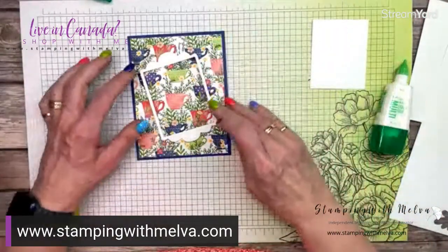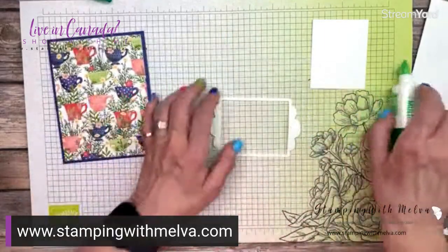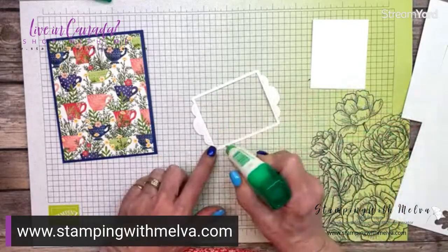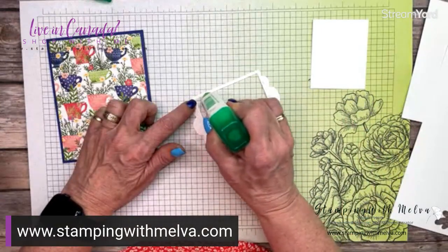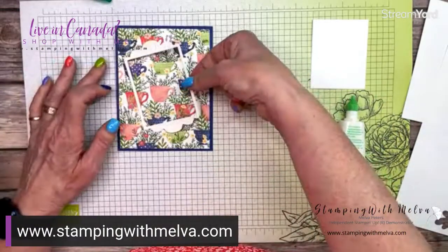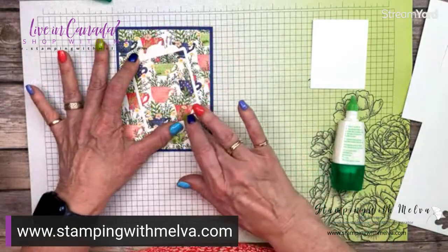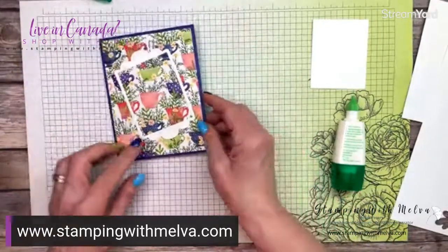Now I'm going to use this frame — it's a Frames blog hop, so there's my frame. I'm just going to adhere this down flat. You could pop it up using adhesive foam strips cut to size, or you could use adhesive foam sheets to cut the frame out and pop the whole thing up. But I'm just going to put this flat and then make the rest of the elements on my card the focal point. So there's my frame for the front of the card.